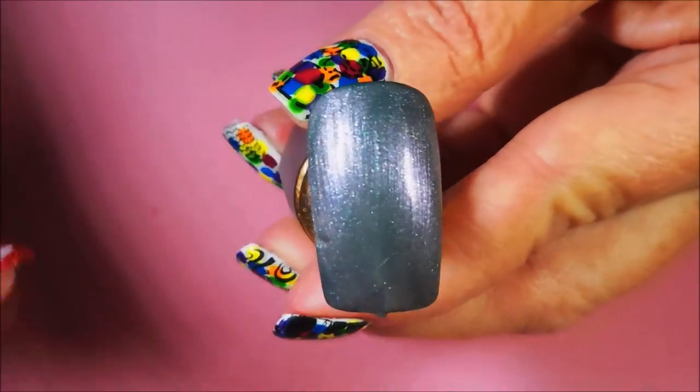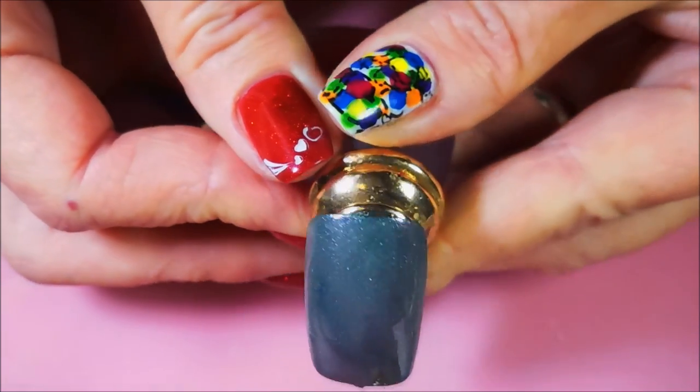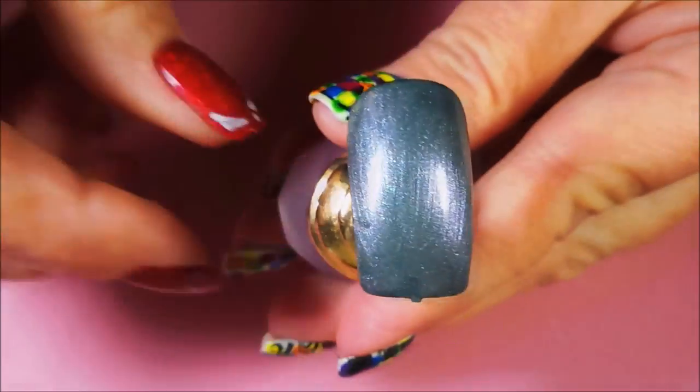So there we go, that is that. I think it looked really pretty over that, because Smoldering was super sheer. I remember swatching it.